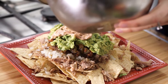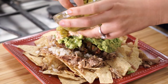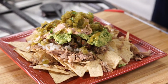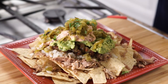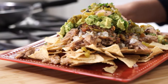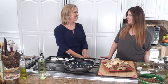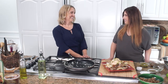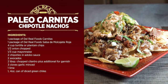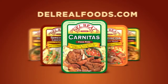Our final steps are going to be adding some green chilies — I just use a small four-ounce can of that — and top it off. Because I love cilantro, you can add a little bit more. And just like that, you have chipotle carnitas nachos using Del Real carnitas. Thank you for sharing this amazing, easy appetizer with us today. For more great tasting recipes, be sure to tune in on our Del Real Foods channel and make sure to visit us at delrealfoods.com.